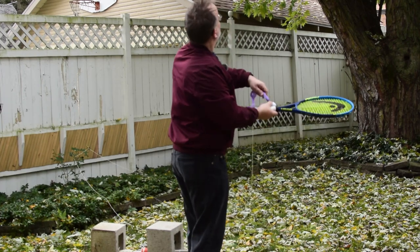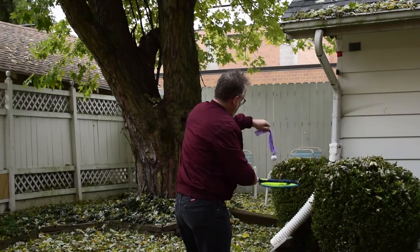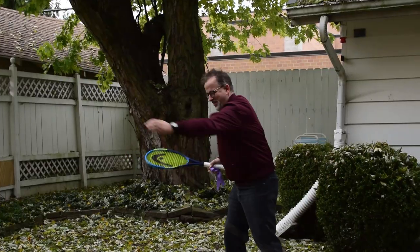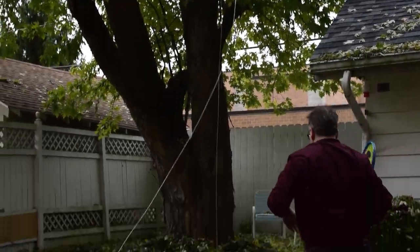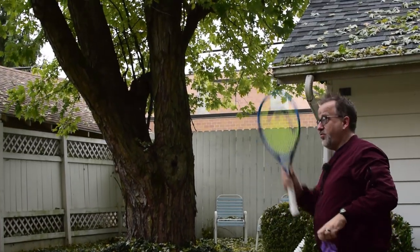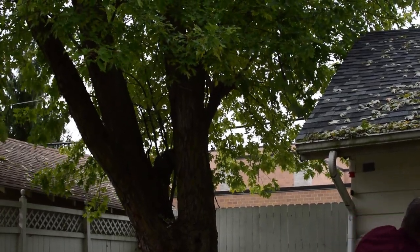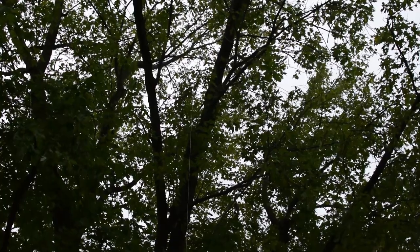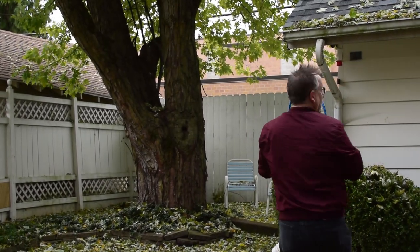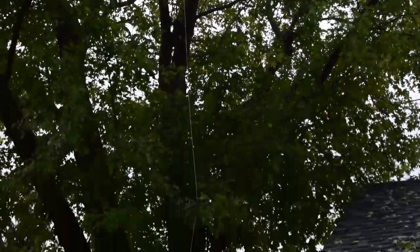Try not to hit it on the edge of the racket this time. Dang it! It would help if I was an athlete and someone coordinated. I was standing on it that time. That was really close. I need to get it to go over that way a little bit more — straight up, I want it to go that way. I'm going to try this one more time. That's going to be more than one more time. Oh, that's nice. I think I could live with that.